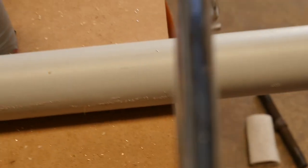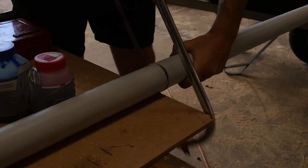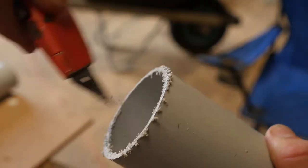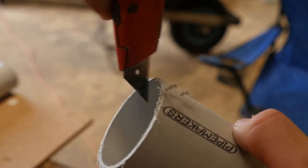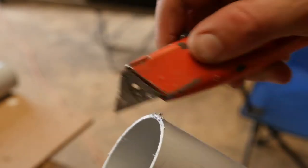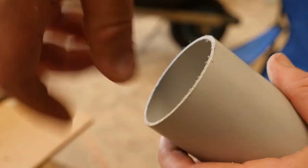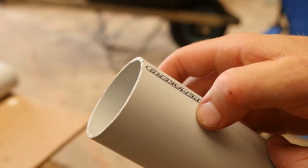There's my mark. I'll get the hacksaw, put it to the edge of this table, and then cut it off square and deburr it. To deburr it, you run your blade through the inside to get off all the rough parts, and then go around the outside. You can probably do this different ways — you could even use sandpaper to run around there and get it nice and smooth.